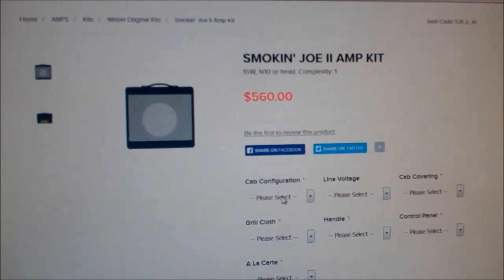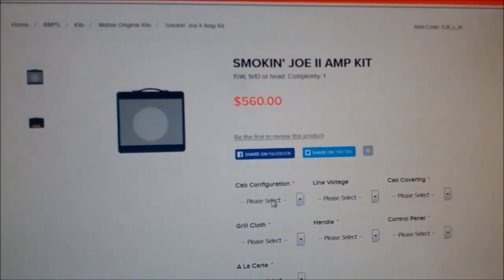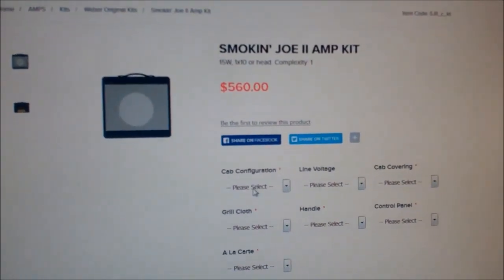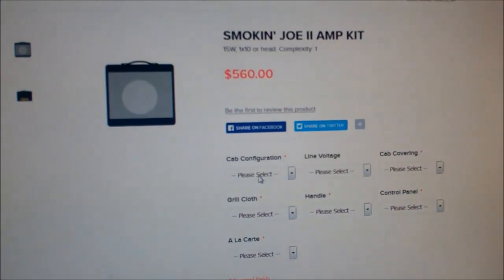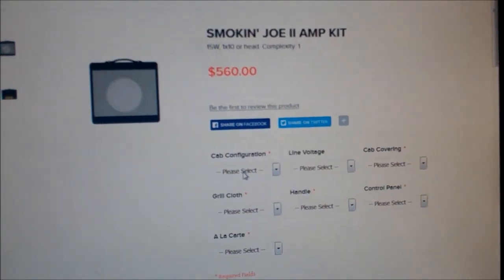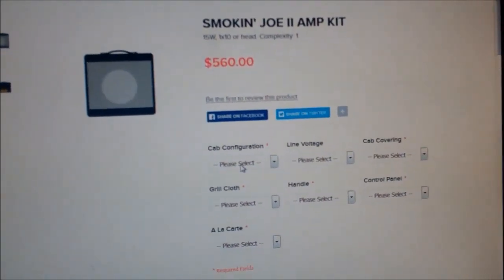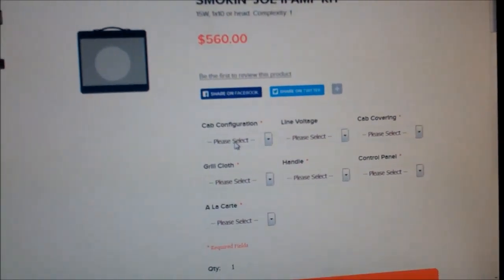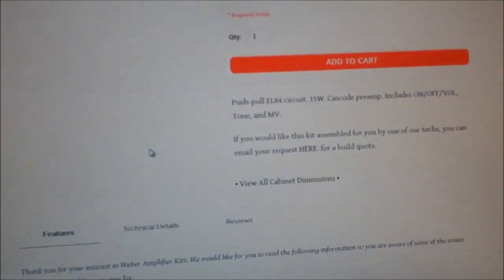This is the price including a speaker and everything else if you wanted to build a head version out of it. The construction will be the same, and you're going to be able to save probably about a hundred bucks by not getting a cabinet that has a speaker. But this should be a real fun project.